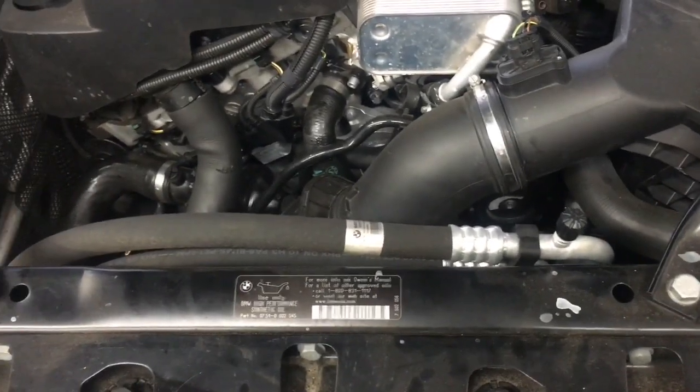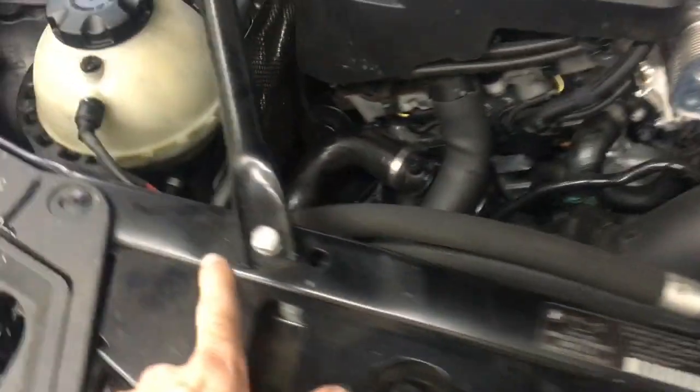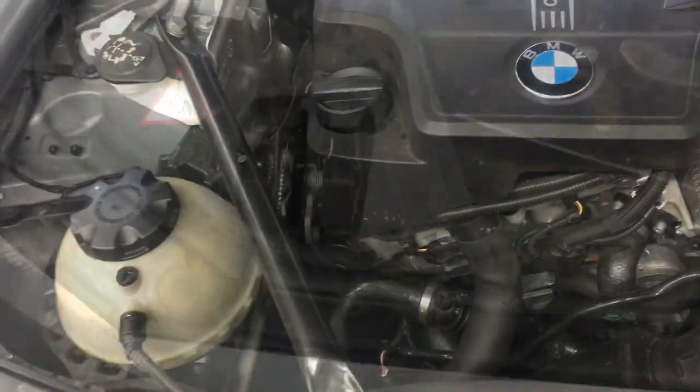From this point on is how to remove and install the condenser. I'm going to get started by removing the strut braces here and here — remove the four bolts holding those on.